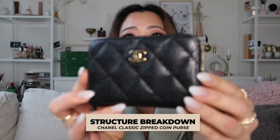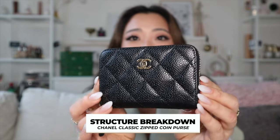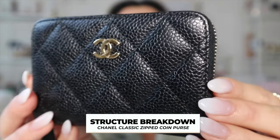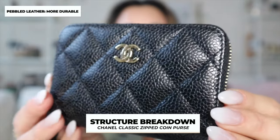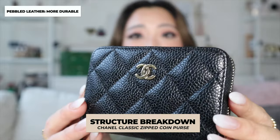The first thing you can see right off the bat is that the one I got is the card holder in caviar leather. I'm going to put it up really close — this is the pebbled leather, so it is a little bit more durable. This is in the classic style. They do have a lot of zipper card holder options in different styles, including the boy style, etc. I will leave some pictures here for you.